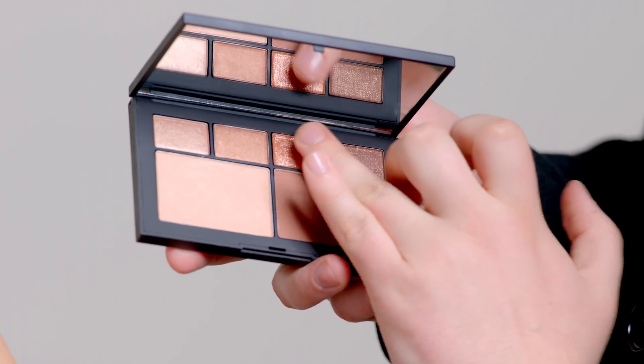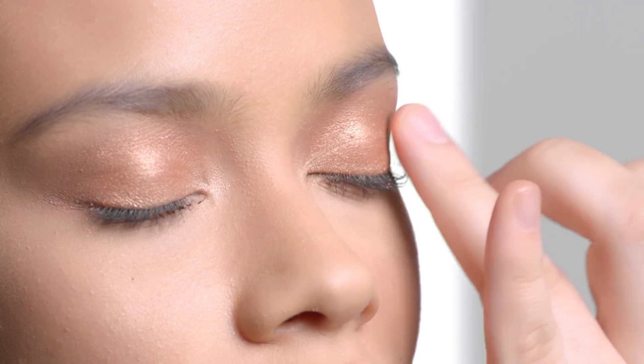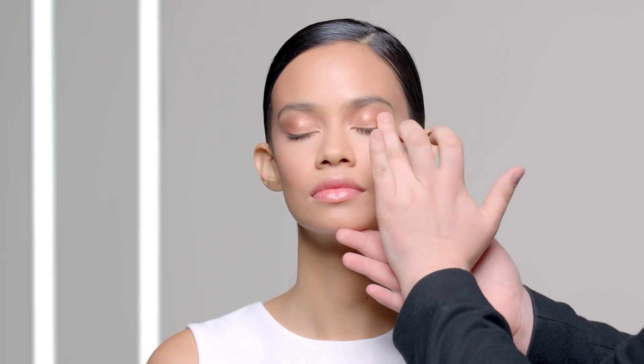Taking my finger, I'm applying the glittery copper to the lid of the eye. Pressing it gives more of an intense but controlled payoff. This is an easy way to wear a glittery eye, but still keep the look natural.